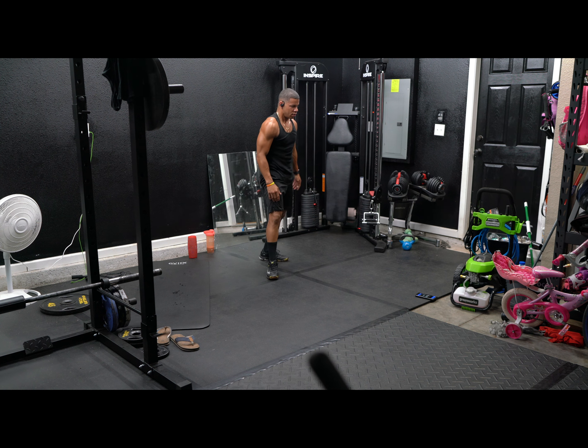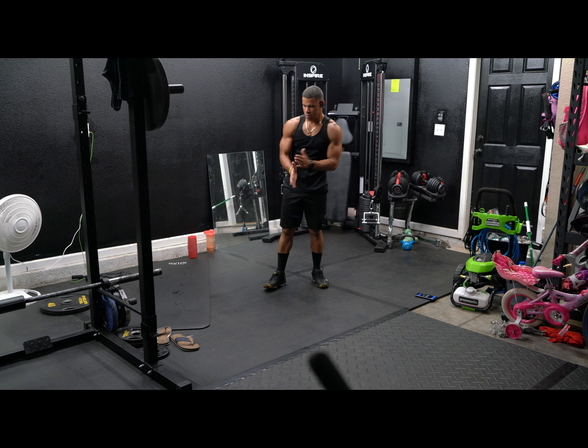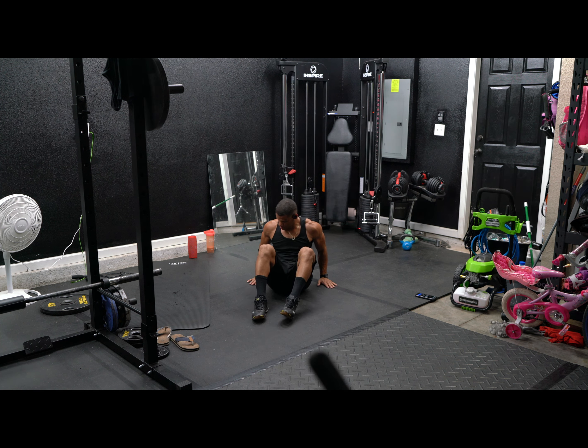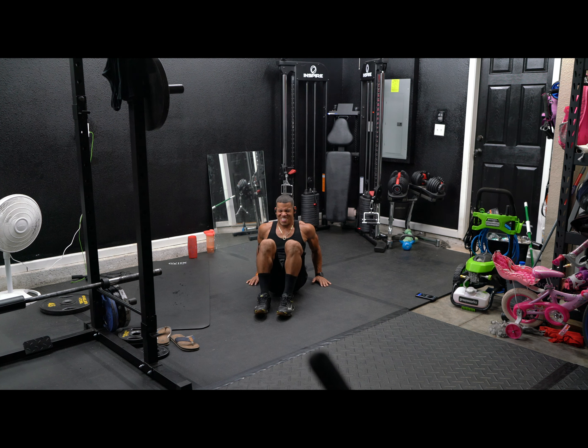All right, we got dips next. Sit up, sit down, and bring your hip off the ground. Bend your elbows and push up. Give me ten of those. Three, four, five, six, seven, eight, nine, ten. All right.